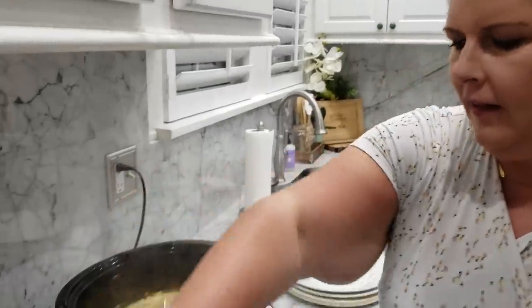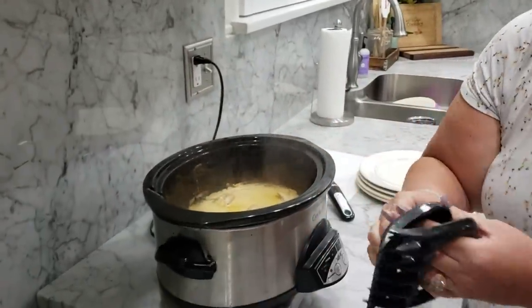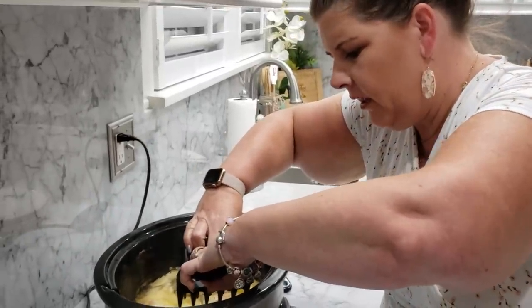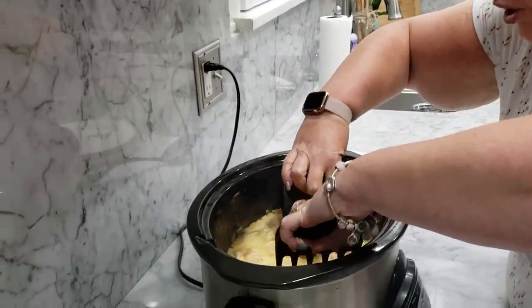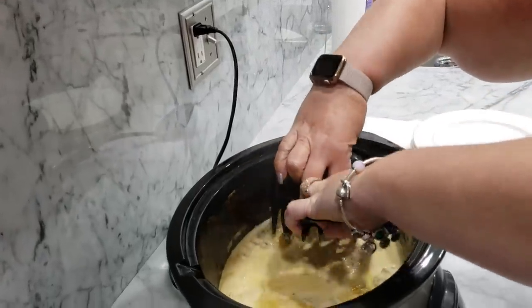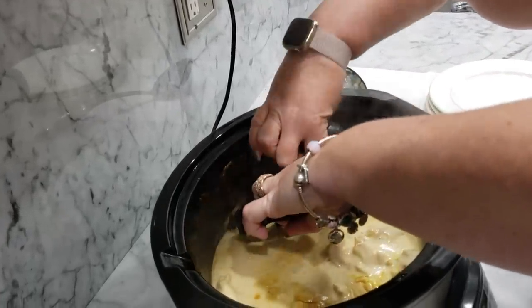So it's been like seven or eight hours now. We have a costume change because I have another event tonight, but I want to show you — it smells amazing. You have to get these little shredders; I will link it down below. You're just going to take it and shred the chicken, and look how it just comes apart because it's been sitting here getting amazing all day long.